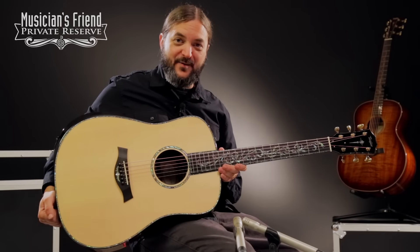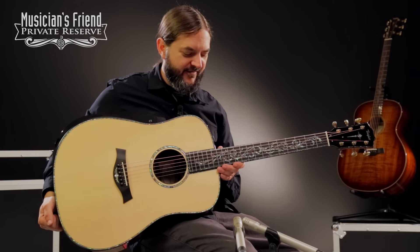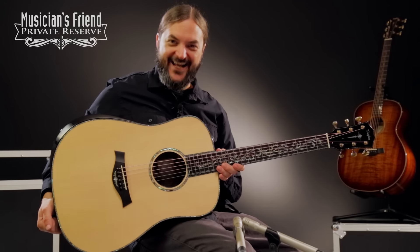So there you have it — flat picking, finger picking monster, and looks really, really good doing it. This is a very, very pretty instrument for sure. It's a looker. Have a great day.